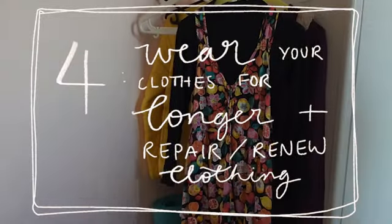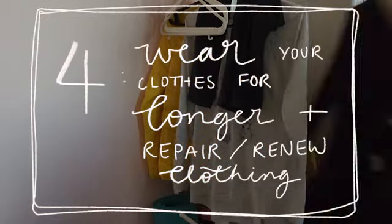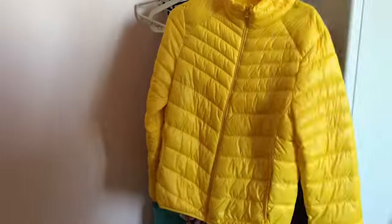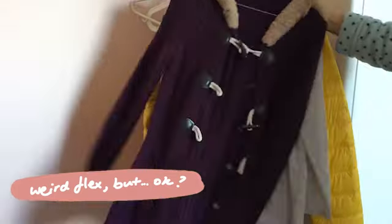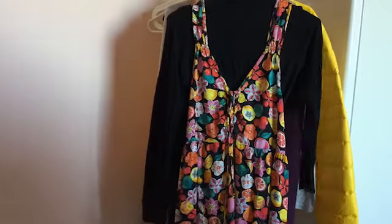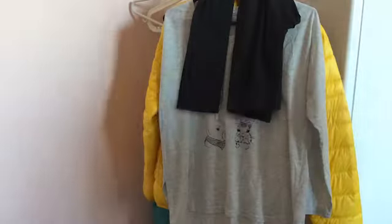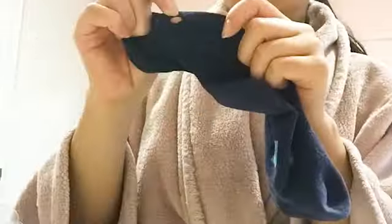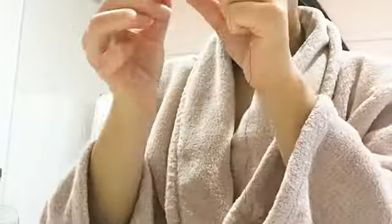Four: wear your clothes for longer and repair or renew items of clothing. I'm someone who loves fashion but ever since I heard about fast fashion about five years ago, I've drastically limited the number of clothes I buy each year from around 10 to two items of clothing per year — but to be fair I haven't grown taller so a lot of the clothes from when I was 10 still fit. Yes, I am a hoarder — I hoard as many clothes as I hoard craft supplies. If you're someone who regularly buys new clothing and only wears them a couple of times before throwing them out or donating them, try to stop that.